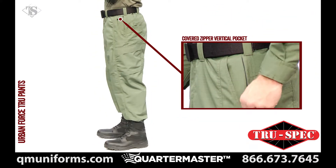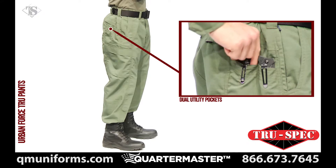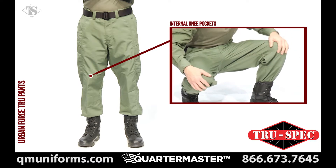Pockets include covered zipper vertical side seam pockets incorporated into the extra deep front pockets, dual reinforced knife utility pockets, cargo pockets with auto closure flaps, and internal knee pockets for optional knee pads.